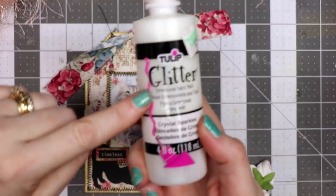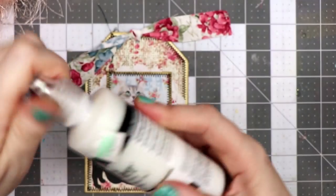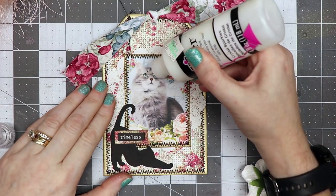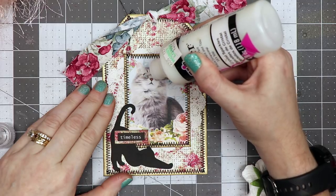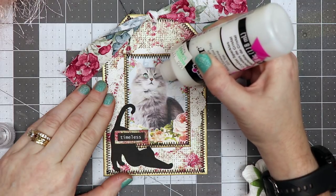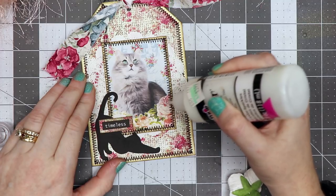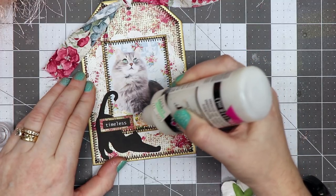I have some Tulip glitter dimensional fabric paint. I like using it because it's clear, and I'm going to put a little bit where the eyes are and on the flowers — it just adds a little bit of sparkle.